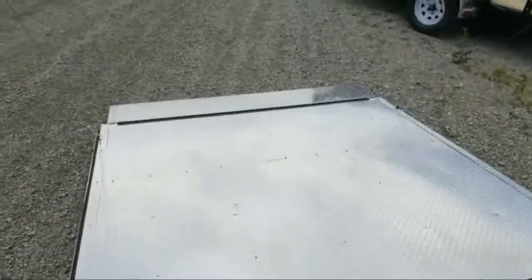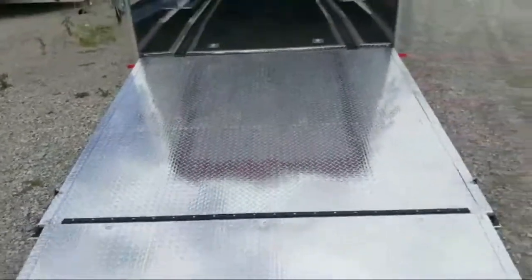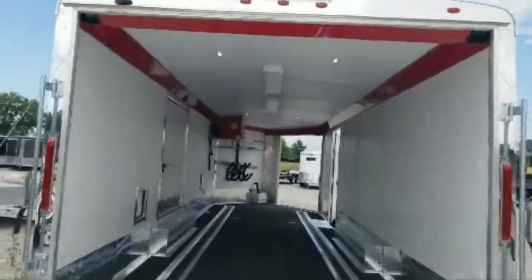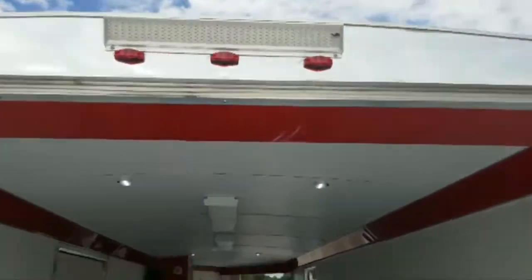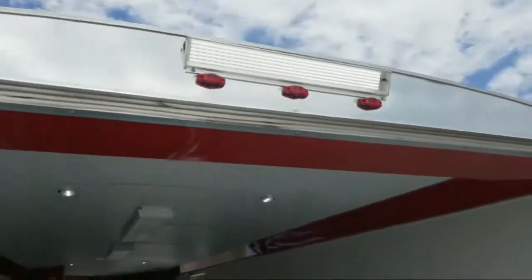The back has a dovetail, so there's a slight slope — if you're putting a little car in there it makes it a lot easier getting it up the ramp. Diamond plate rear ramp, and there's an LED loading light on top with chrome all the way around the rear ramp.